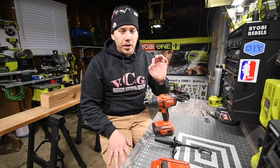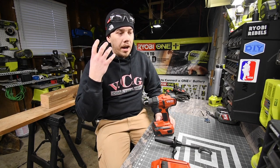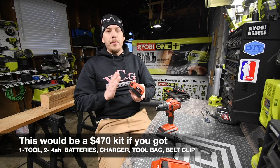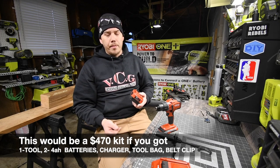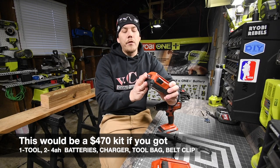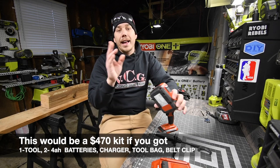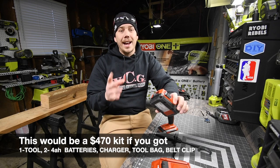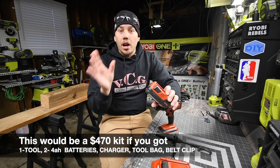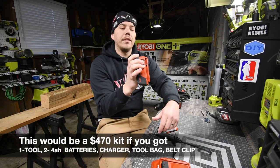This costs $130 tool only — no belt clip, no nothing, just bubble wrap, instructions, and the tool. When it comes to turning it into a kit with a bag, charger, and batteries, it gets expensive. A 2.6 amp hour battery is $80, a 4 amp hour is $110, and an 8 amp hour is $203. The 20/22 volt system maxes out at 8 amp hours. You just push the release buttons in and it tells you the battery life, which I think is cool — you don't need an extra button.